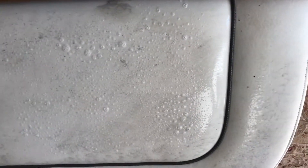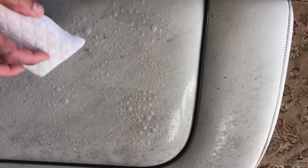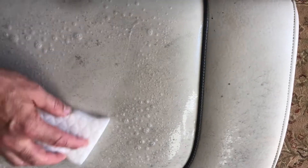That doesn't leave me happy, but let's see what happens when we do it my way — see if we get a little better result. I went ahead and sprayed some more of the product on, and I went and got a Magic Eraser. It's a new one and it's damp, so let's see if it does any better.